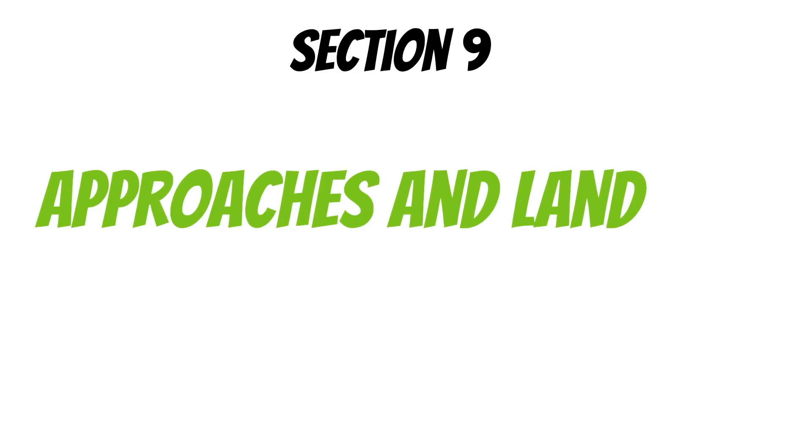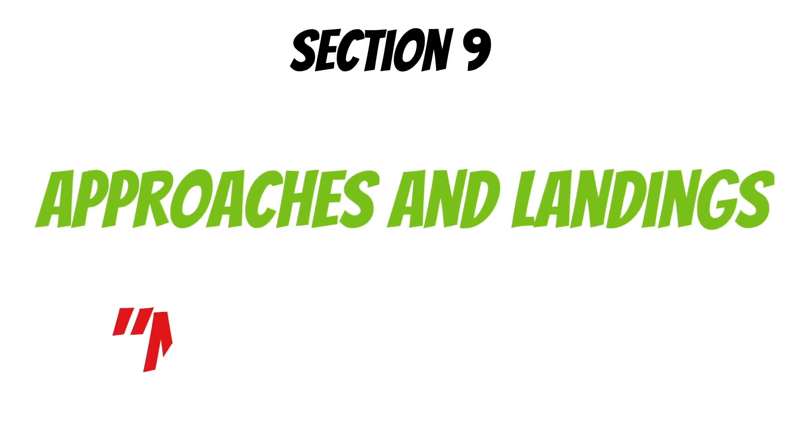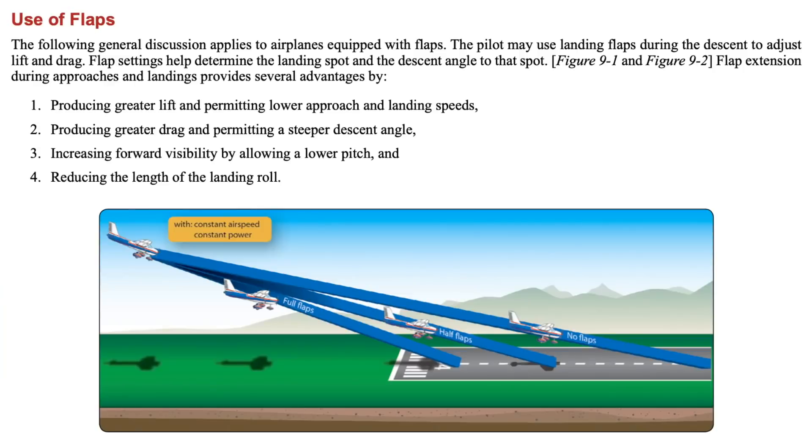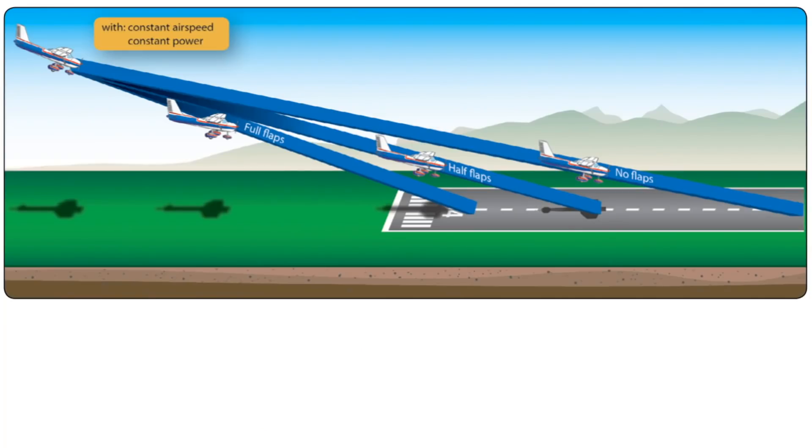If you look in section nine there's a lot of detail on how to make approaches and landings. Before we discuss normal landings, let's talk a little bit about using flaps. Notice here that flaps permit lower landing speeds — this is extremely important because these lower speeds and higher drag reduce your landing distance. Flaps are also a tool that can be used to steepen your descent, just like you see in this picture.